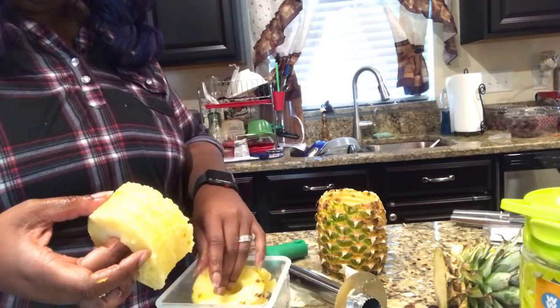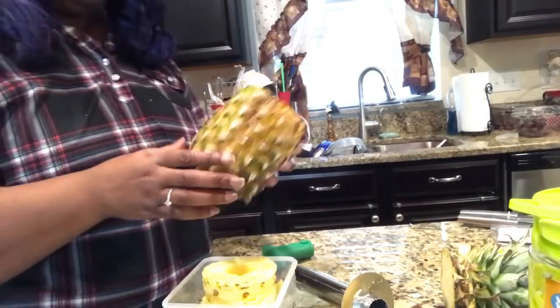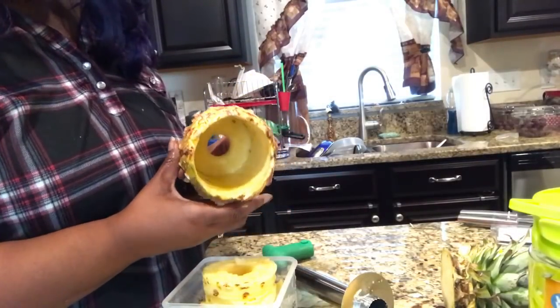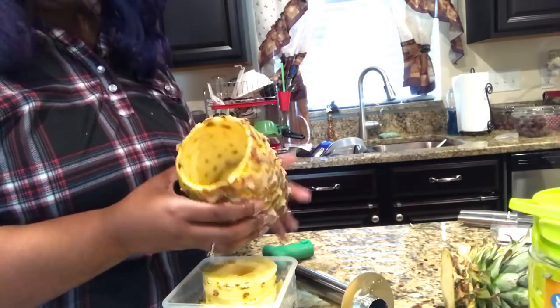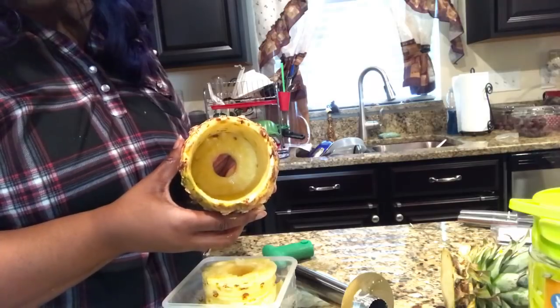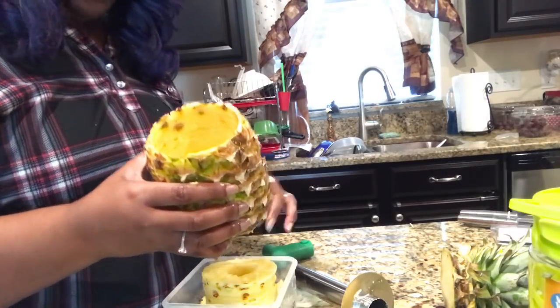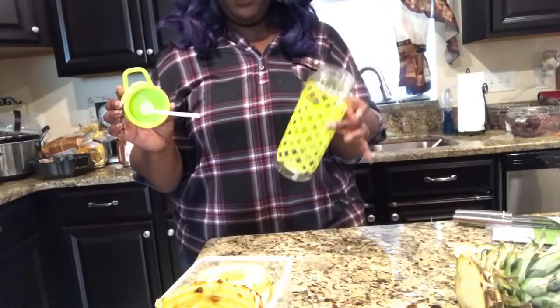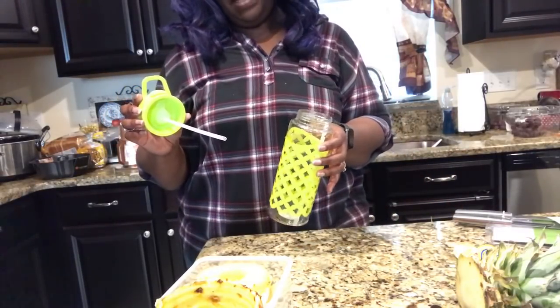Is that incredible or what, you guys? Really amazing — look at that! You've got beautiful sliced pineapple ready to use. You can do whatever you want with it, and I'm literally blown away. Look at the inside of this — it completely used all the pineapple; there's no waste in here. That's really amazing. I am so impressed.